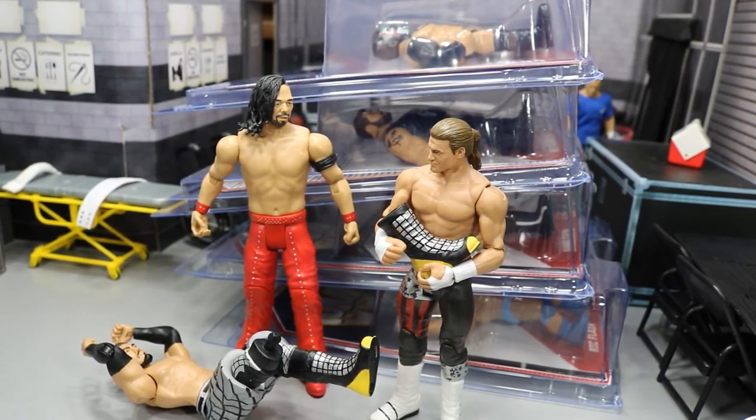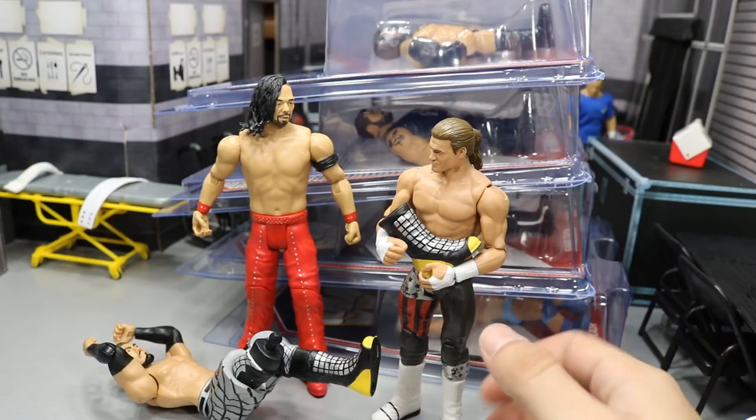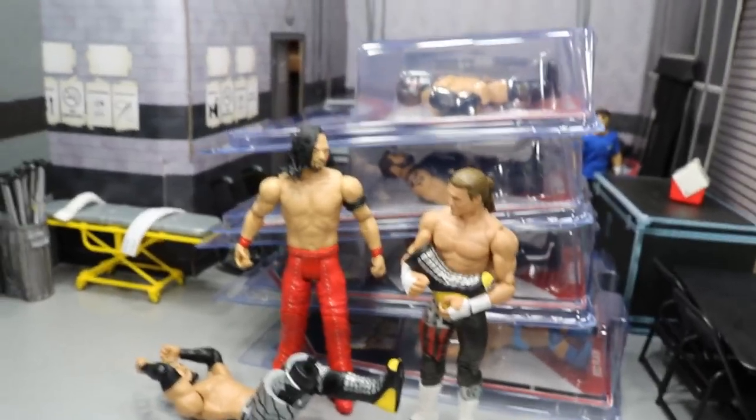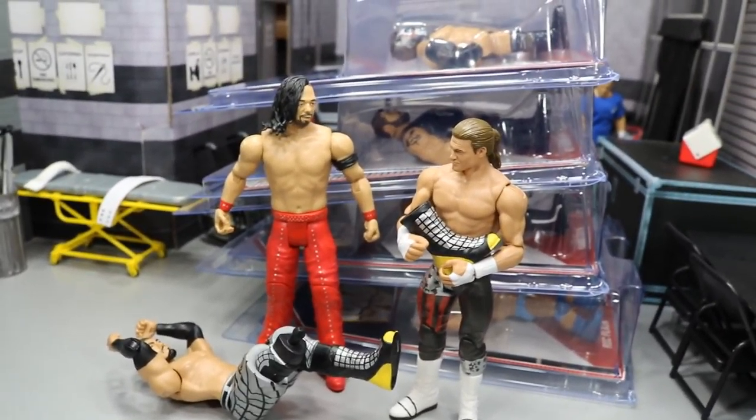What is good everybody? Welcome back to another Might Am Toys video. I'm pretty pissed off. I just recorded this whole entire unboxing. We got some new stuff from Ringside Collectibles, WrestlingFigures.com. You can use the promo code MDTOYS to save yourself 10% over there.